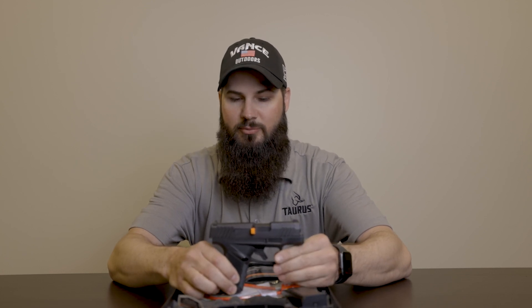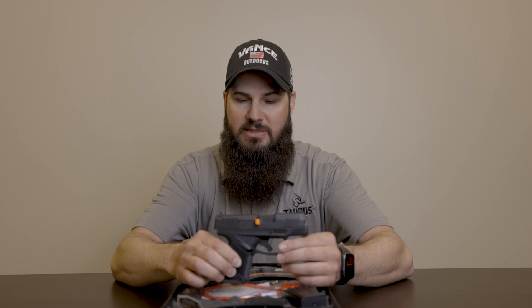It also has a loaded chamber indicator — a great little package and new addition from Taurus. They are also going to be offering the 11-round magazine with a pinky extension and a 13-round magazine for a little bit of extra capacity. Those will be released in the near future.